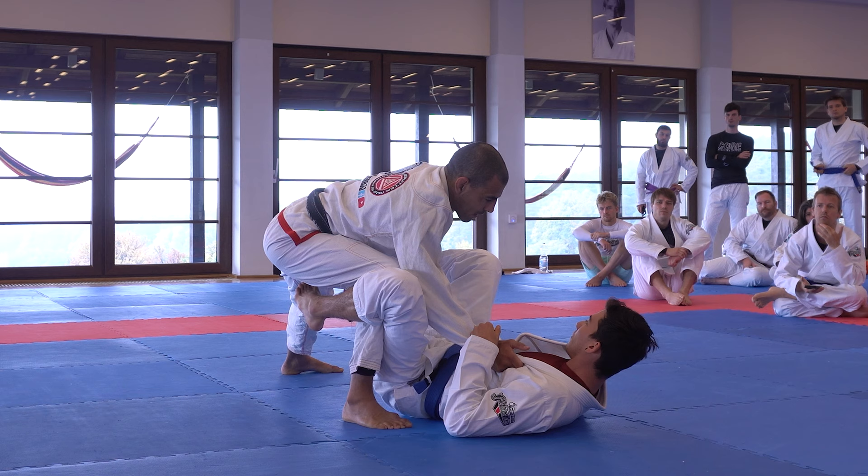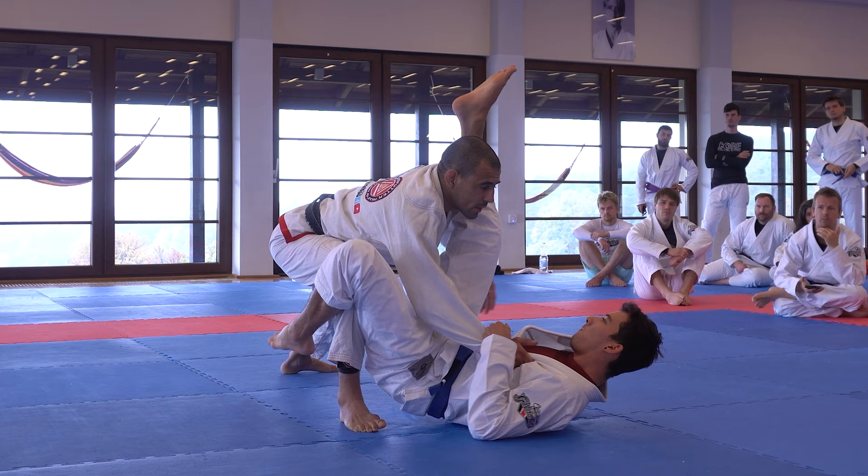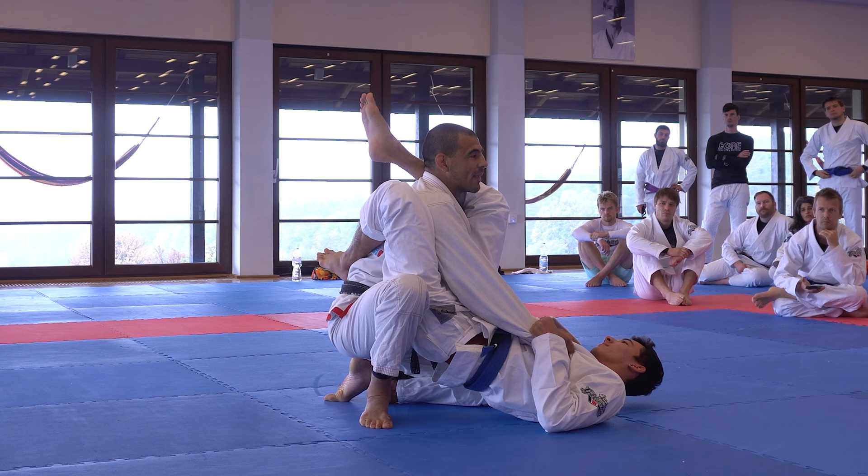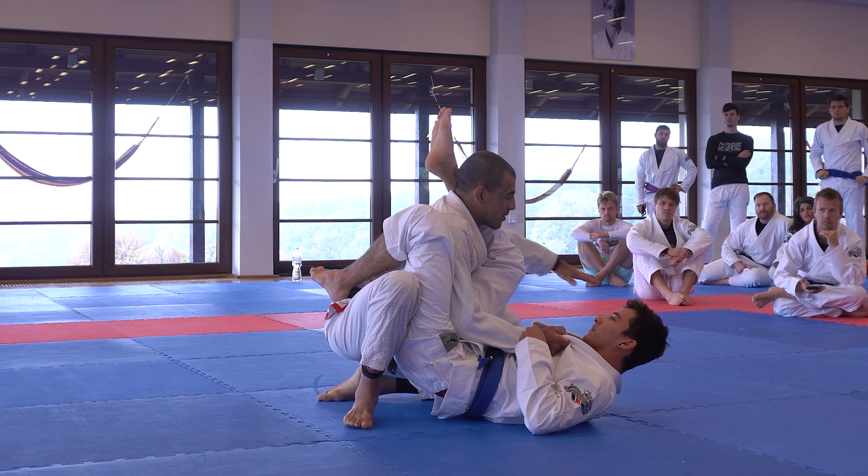So whenever I'm here and he goes for a triangle — go for it — and I'm here, I consider myself willing to fight still. Try to close your triangle. It's very hard for him to finish from here, only if he really controls this arm.